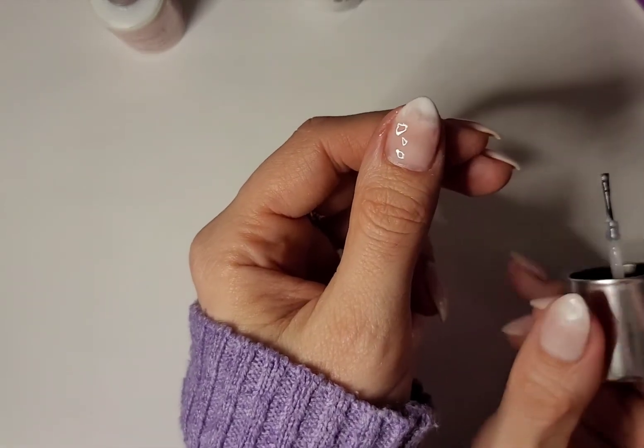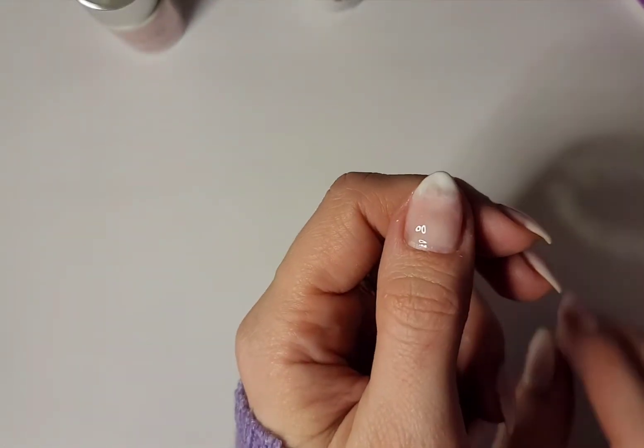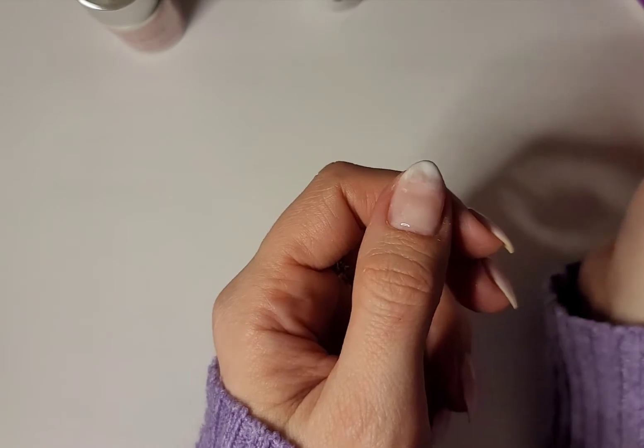Once you have a smooth finish — it doesn't have to be blended fully, since we're going to do this a few times — you can go ahead and cure that for 45 seconds.